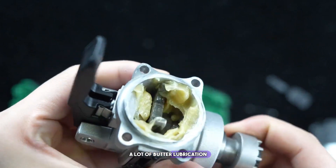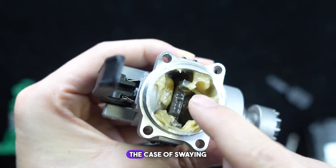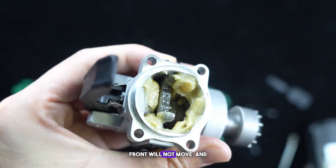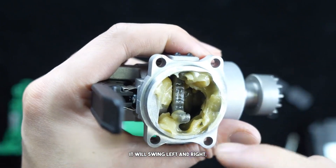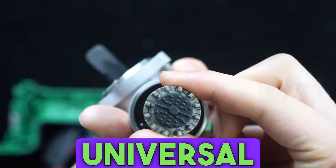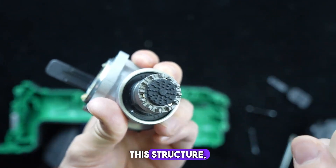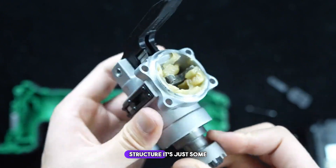Therefore, a lot of butter lubrication is applied to delay wear and tear on the machinery. In the case of swaying from side to side, the front will not move but will swing left and right. Under high-frequency vibration, it drives a universal blade to cut or polish. Almost 99% of universal multi-tools use this structure — there is not much difference.